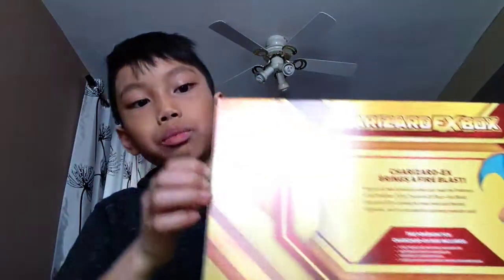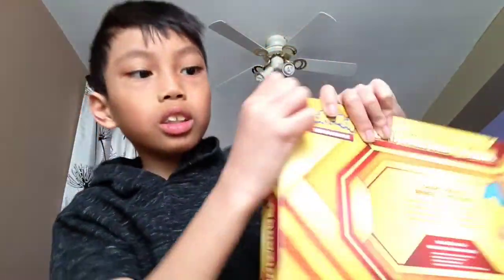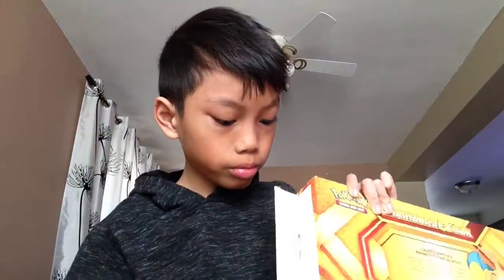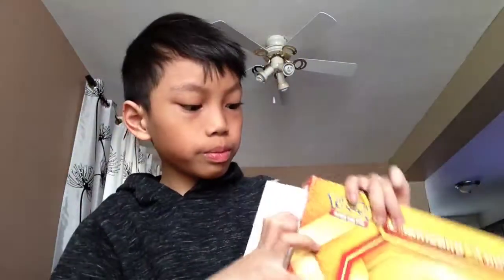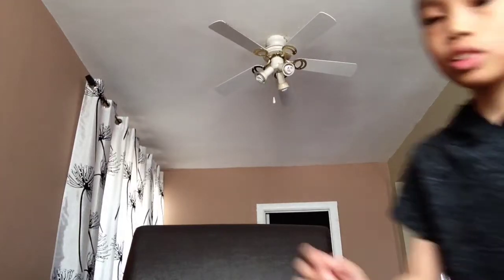Going to unbox this — oh shoot, it's a glue gun here. See it? It's a glue gun right here. My grandma is just yelling for the dogs, so let me just do something. Oh my god, I'm so excited until this thing goes into my hands.